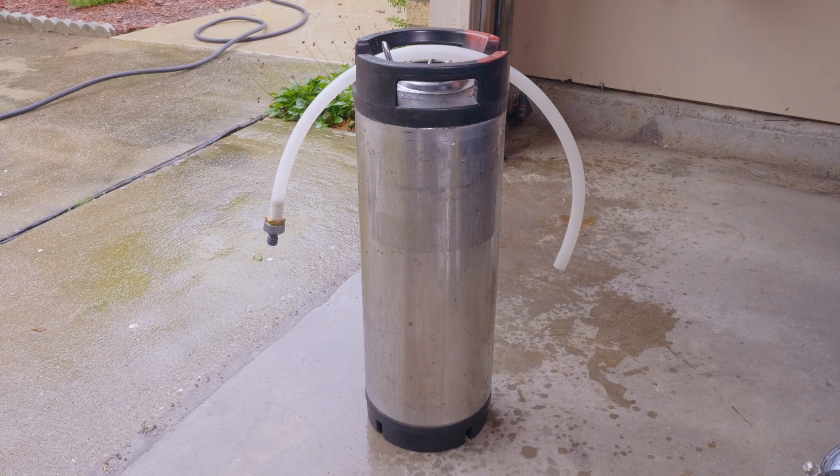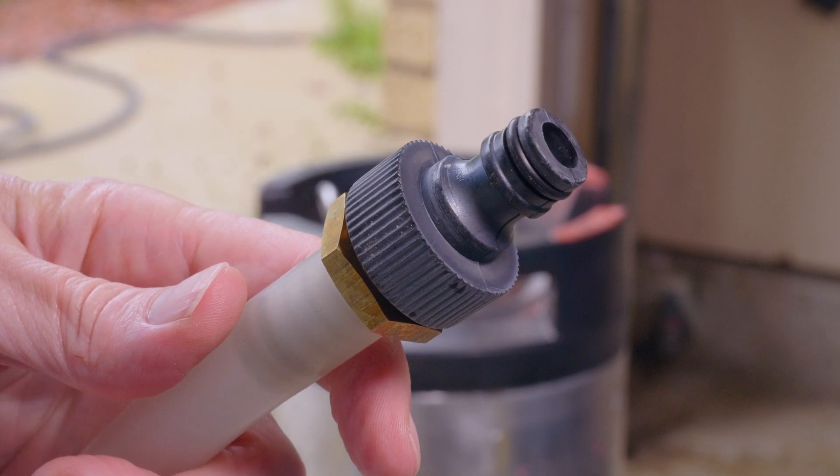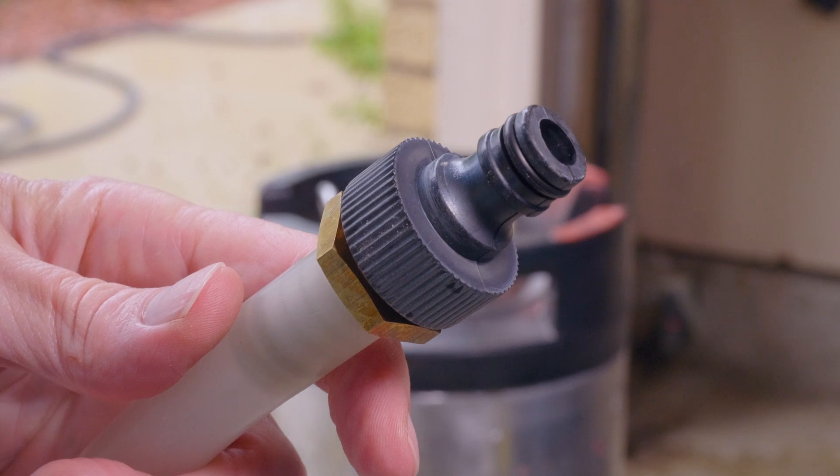This is a little tube I made — it's got a garden hose adapter on it, so it allows me to put the liquid inside the keg without foaming up. There you can see that quick disconnect for the garden hose.